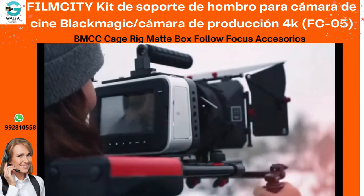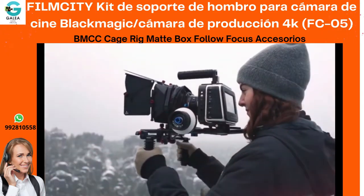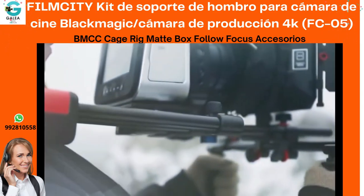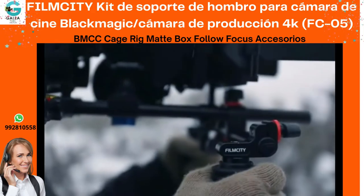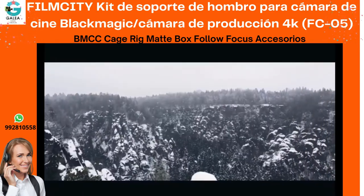The offset design of the shoulder rig keeps the camera central. With a snug-fit shoulder pad, you can shoot comfortably for hours. The handle set with rubber grip allows a stable hold on the kit.